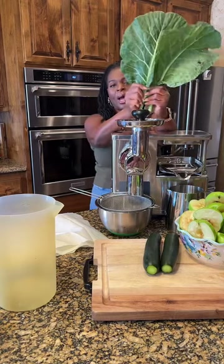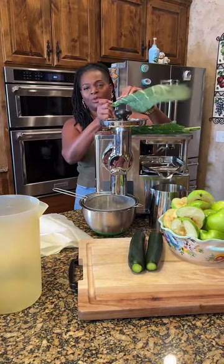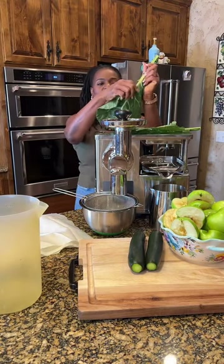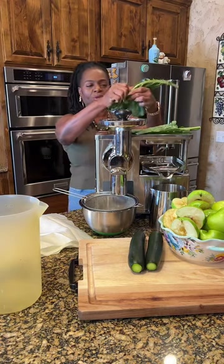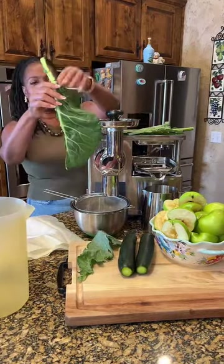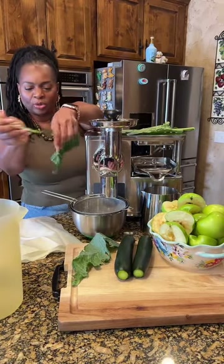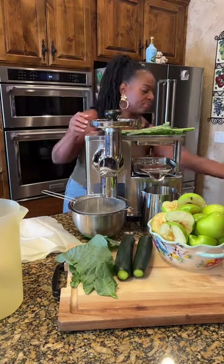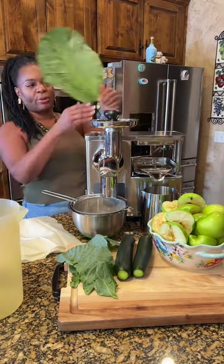We're going to keep the stems on — actually I'll de-stem them, I'll just rip it. We'll take off the stems and put them there. We may juice one of the stems as well. So we're going to juice that.